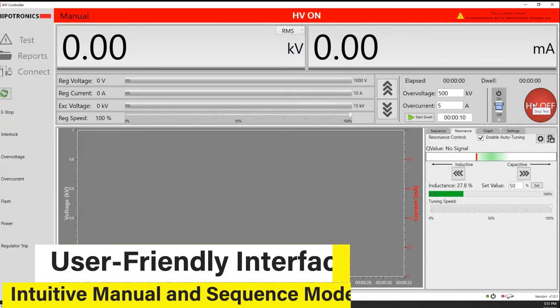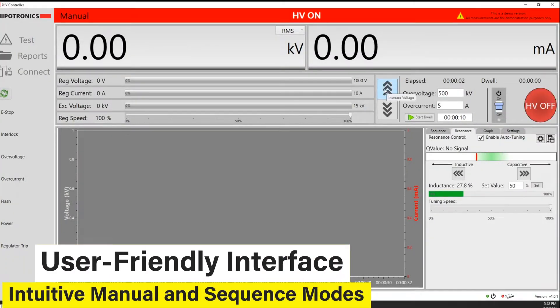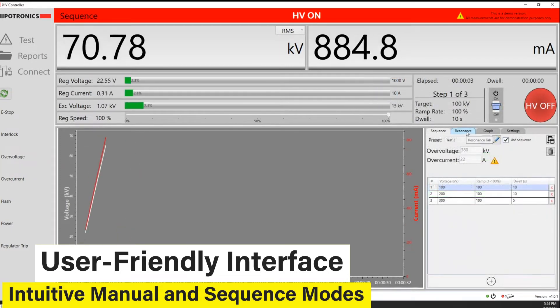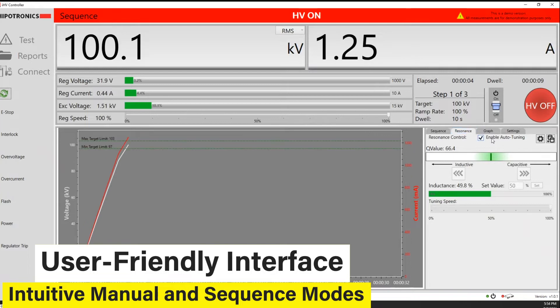The IHV software has a user-friendly interface designed to work in a wide range of applications. The intuitive manual and sequence modes help users easily define and complete their required high voltage tests, saving time and eliminating user error.